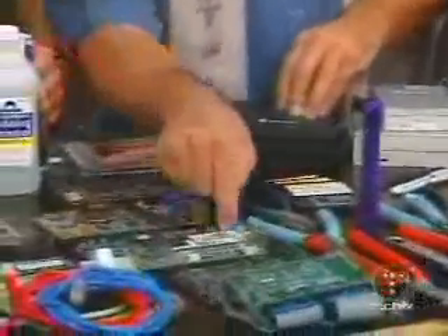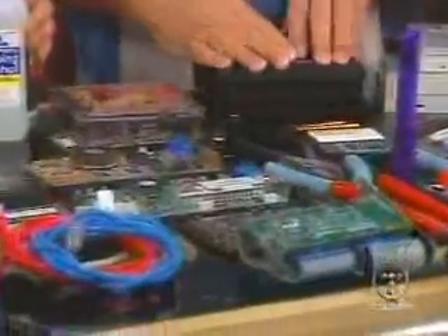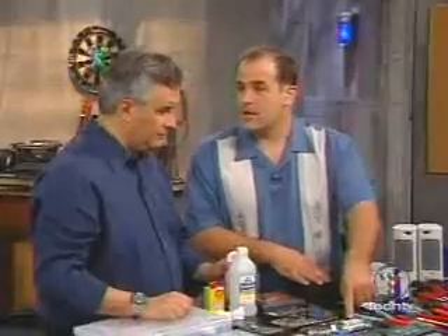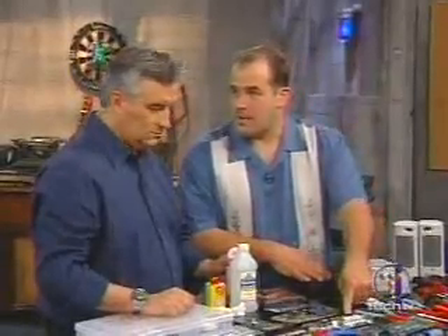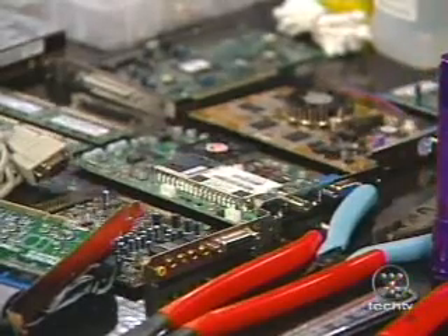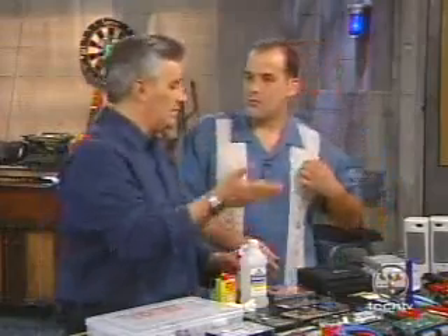The reason we have all these cards down here is if you go into somebody's house and they say their graphics card doesn't work, if you have a spare graphics card that you know works, you can swap it out and know right then and there if it's really the graphics card or the graphics card drivers.